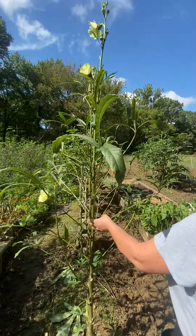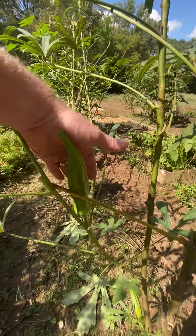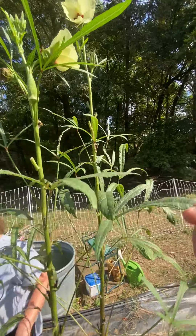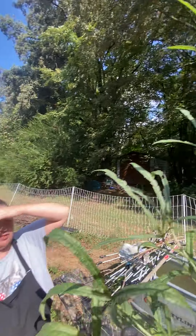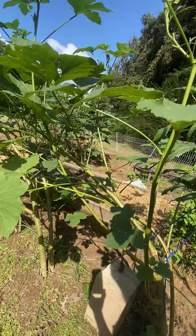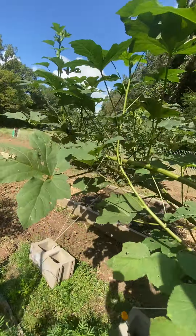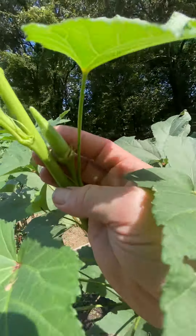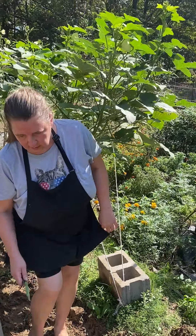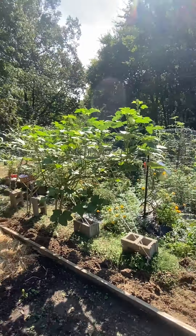This is okra. This poor guy has been attacked by harlequin beetles and stink beetles eating the leaves. I'm letting this one go to seed so I can gather seeds and plant it next year. What I do is instead of purposefully saving one for seeds, I wait until I miss one and it gets too big — because that always happens inevitably. I'm not sure what variety this is because I got a seed packet this past year that was just a mix of different types of okra. These last two plants I really really like — they have a skinny little okra that's not very spindly, and you can let it get kind of big and it stays thin. So when you chop it up for frying there's not a lot of that gelatinous mucusy stuff.